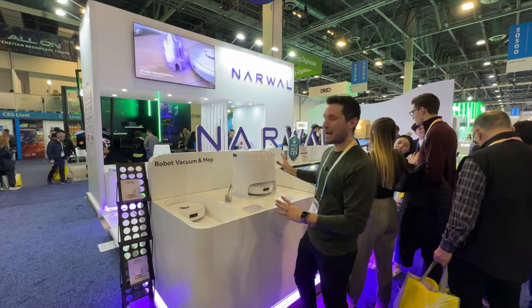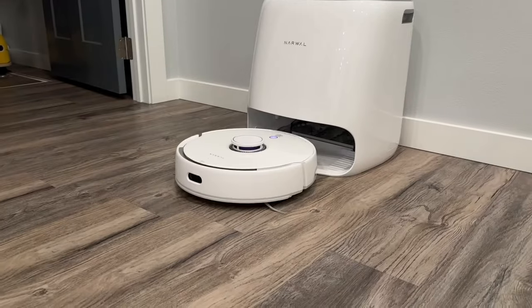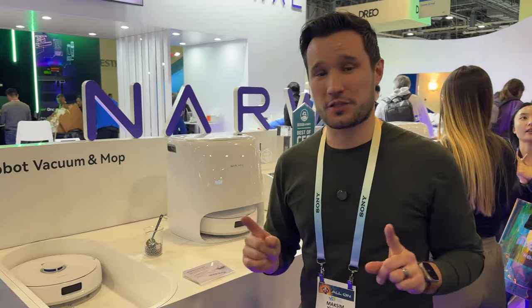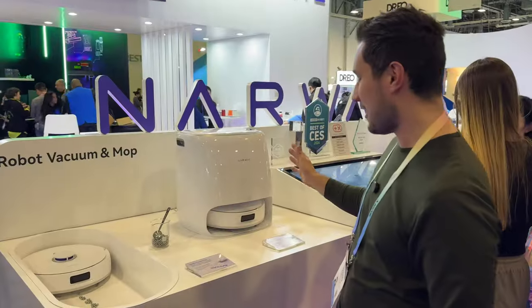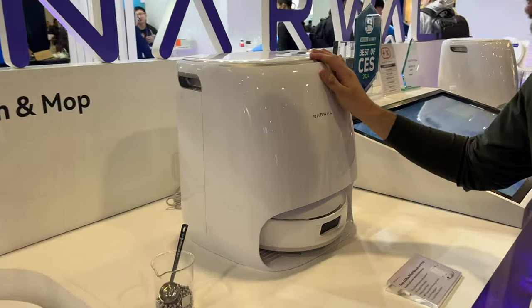Hey guys, it's Max. I have the new Narwhal Frio X Ultra. We have covered the Narwhal Frio on our channel, and I actually personally purchased one myself — I use it daily at my house because it is amazing. Now they have the new Frio X Ultra and it has a ton of improvements, including some that nobody else on the market has.